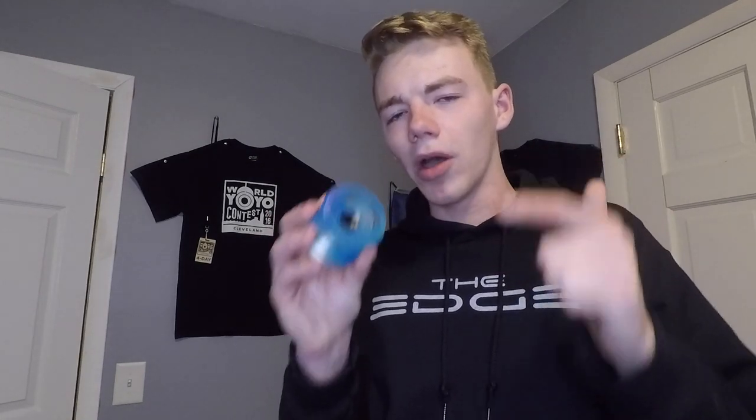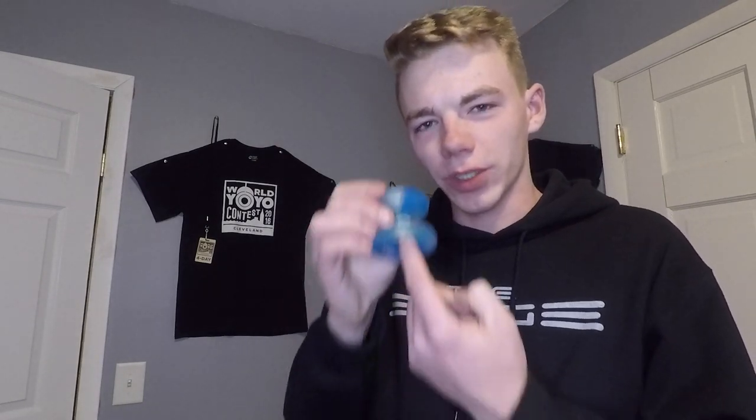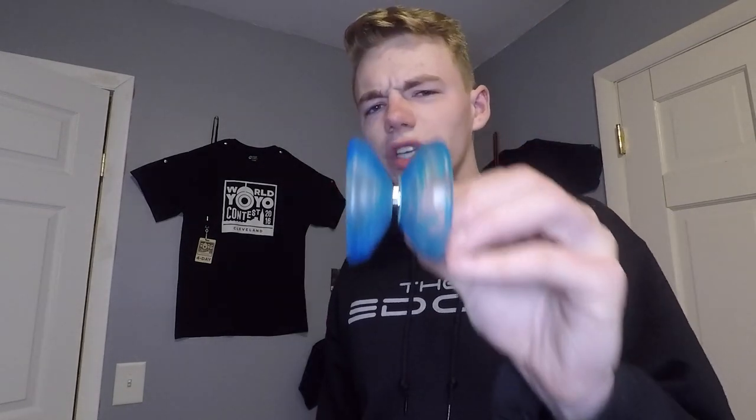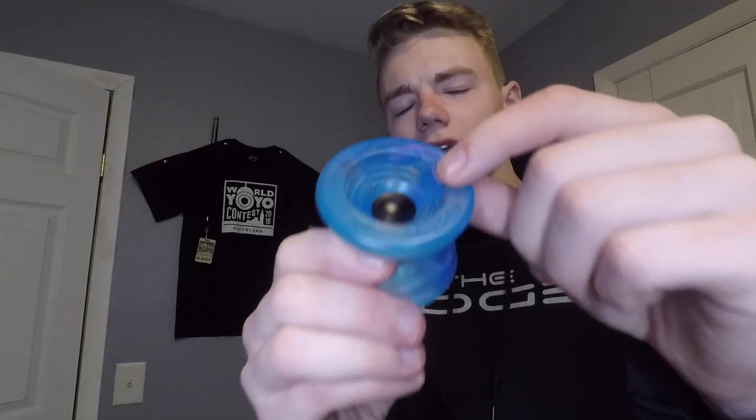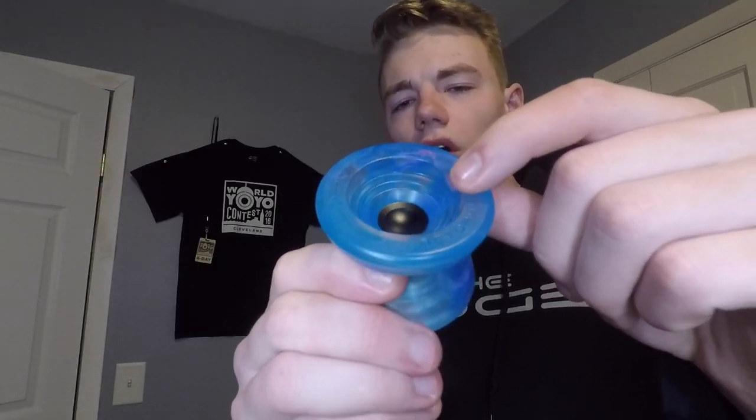So we're going to kick this off by talking about the key features of the Atom Smasher. This is a plastic yoyo produced by YoYo Factory. It has a polycarbonate body with a metal finger spin hub placed in the center. That metal hub is going to allow your finger to lock in and make for some pretty epic finger spins. This yoyo has quite a unique shape — it seems to have characteristics of a V and H shape, and some of these rounded off edges remind me of an organic shape just a little bit.